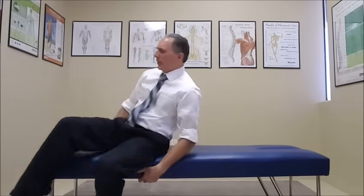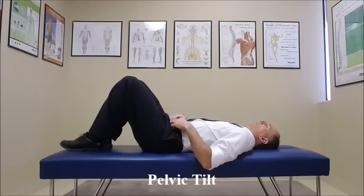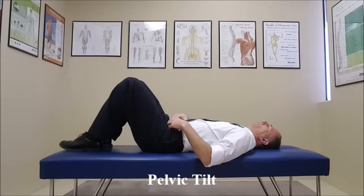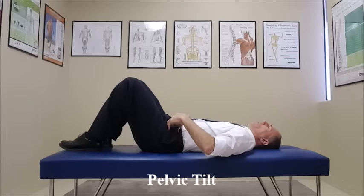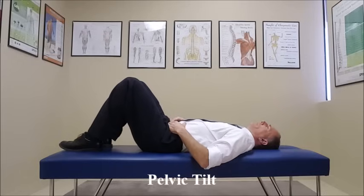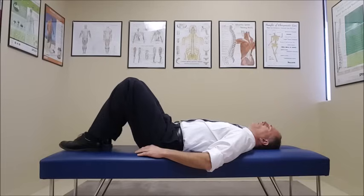The first part of the Williams Flexion Exercises is the pelvic tilt. The pelvic tilt is a very basic exercise to strengthen the abdominal muscles, especially the lower abdominal muscles. Have the patient laying supine with the hips and knees flexed and the feet flat on the floor. All they're doing is shifting the pelvis when they contract the abdominal muscles, so that the front part of the pelvis moves towards the umbilicus. It's an isometric exercise — hold it for six seconds, relax, and repeat. It can be performed up to 15 repetitions a day.